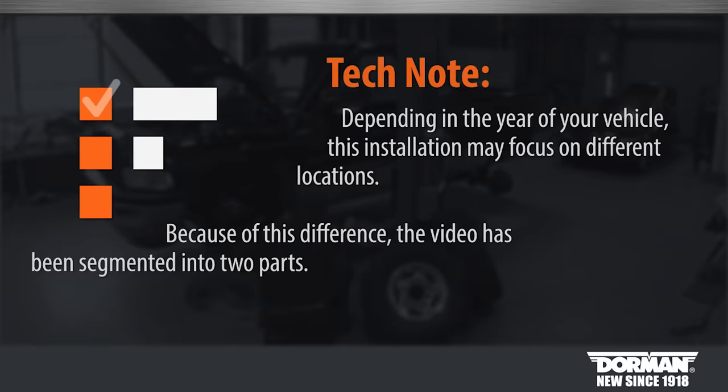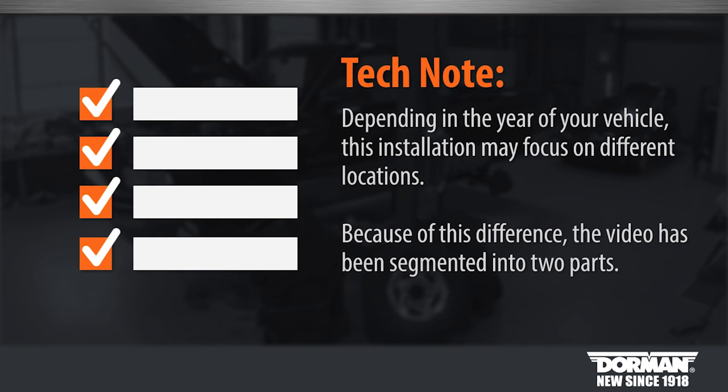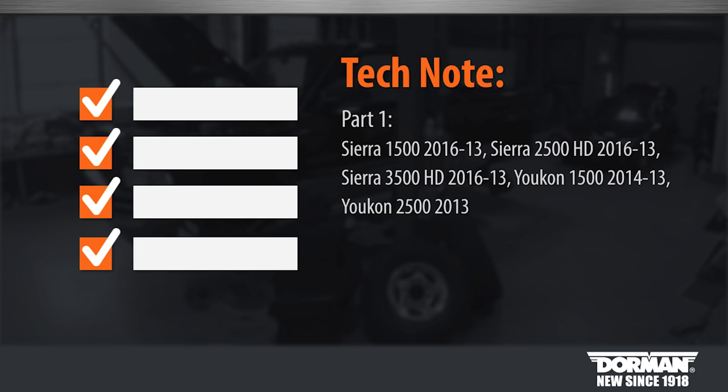Tech note: depending on the year of your vehicle, this installation may focus on different locations. Because of this difference, the video has been segmented into two parts. The following vehicle applications will apply to Part 1. Applications for Part 2 are as follows.